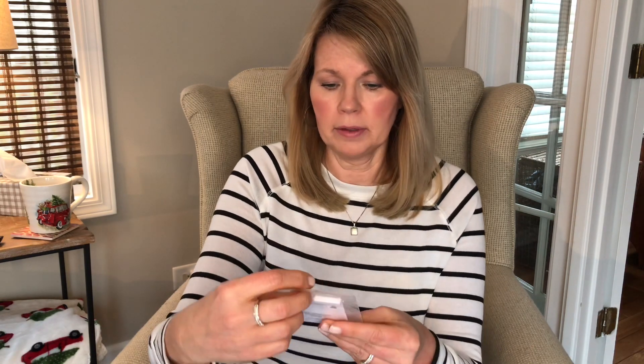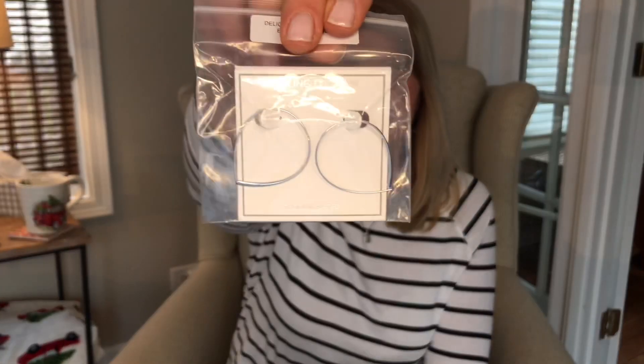Just a quick rundown of Wantable — it is an on-demand style box, so you can order one whenever you like. It's a $25 styling fee and it is credited towards anything you purchase in the box, just like most other style services. The first item is this little pouch here, which I'm assuming is jewelry. Oh, these are cute — look at those earrings! Those are adorable. They are definitely something I would wear, so depending on the price, they might be staying with me.